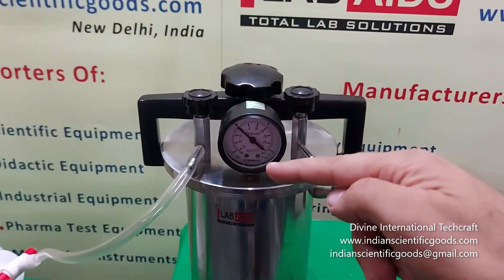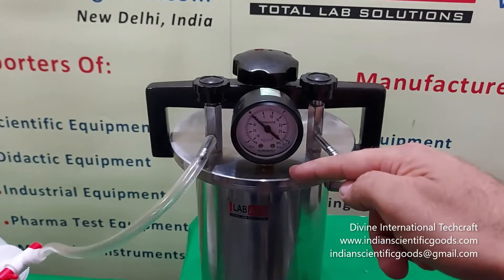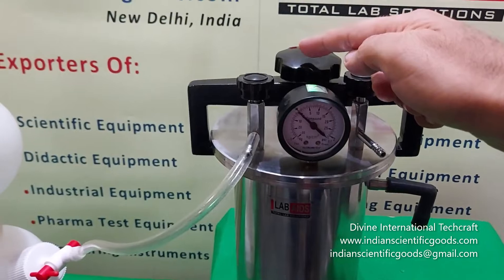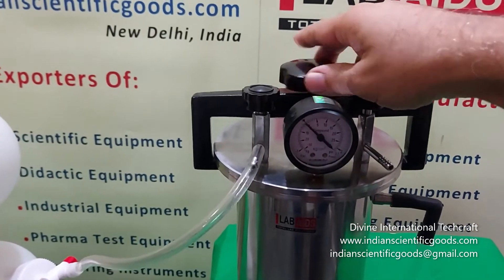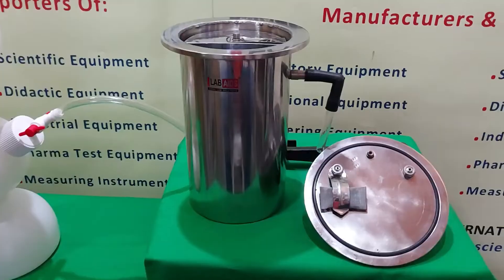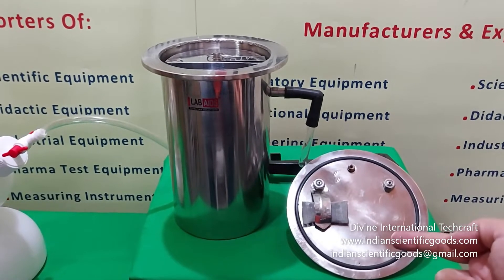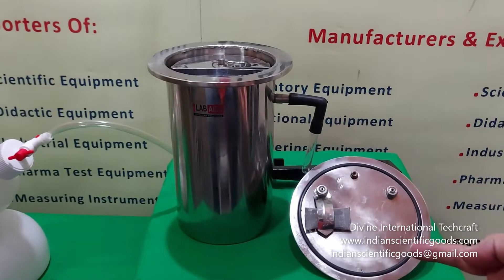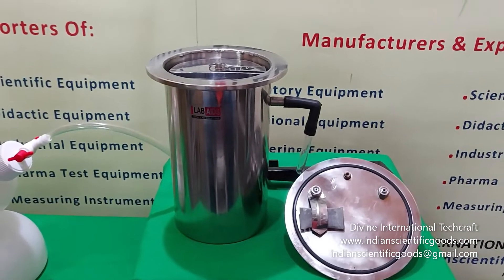The lid is held tightly to the jar using a strong bridge clamp with a tightening screw. To open the lid we simply unscrew the bridge clamp. Inside the lid a rubber O-ring is provided. It eliminates the need of grease and plasticine and provides a perfect seal with hand tightness.